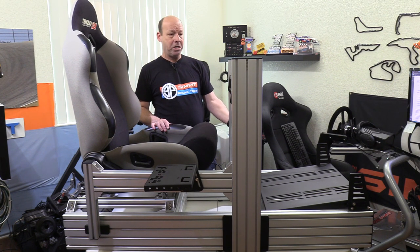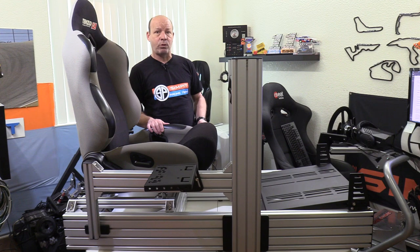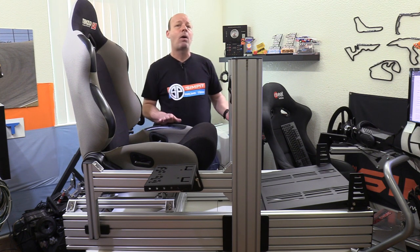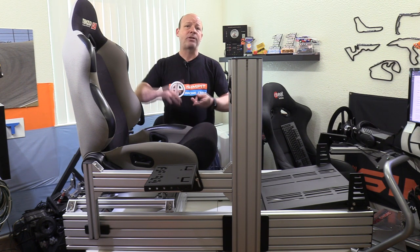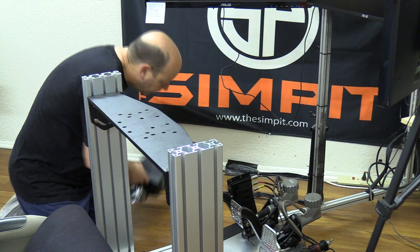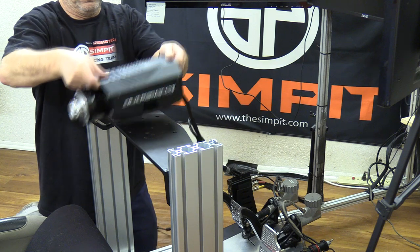It looks extremely sturdy, extremely rigid, and I wouldn't call it ugly but I wouldn't call it elegant either. When it comes to installation, one of the great features of the Prime is its compatibility with all common gear — Logitech, Thrustmaster, Fanatec — check. It works with my SimExperience AccuForce wheel and many other combinations. Starting with the wheel, the wheel deck is pre-drilled for everything, and two bolts later my AccuForce is bolted down.